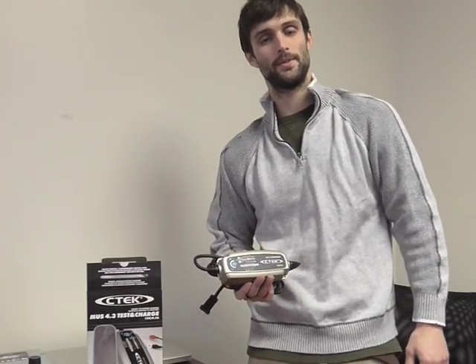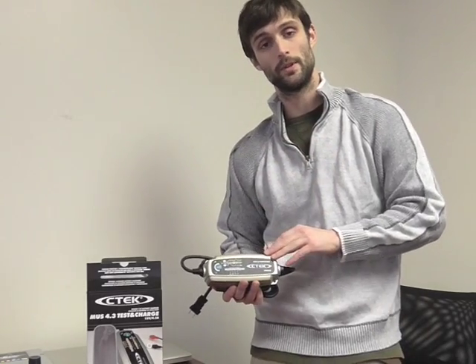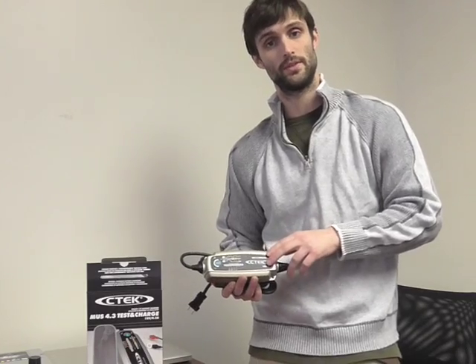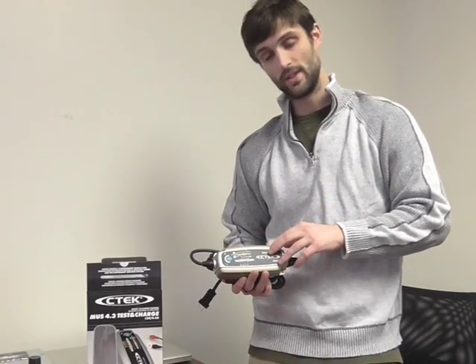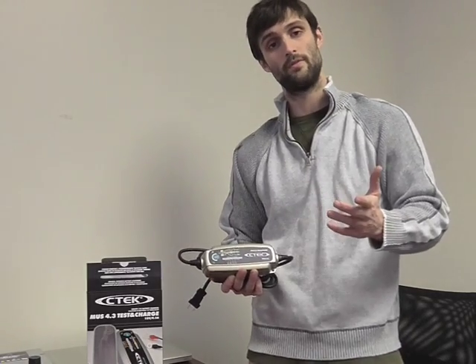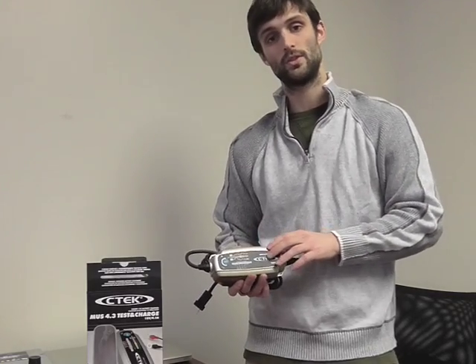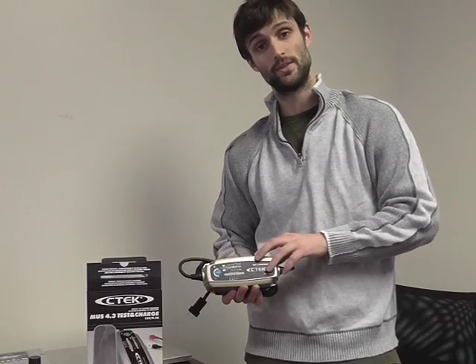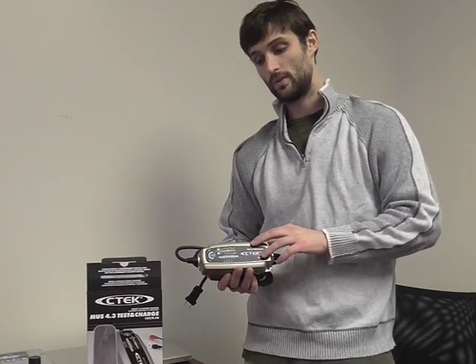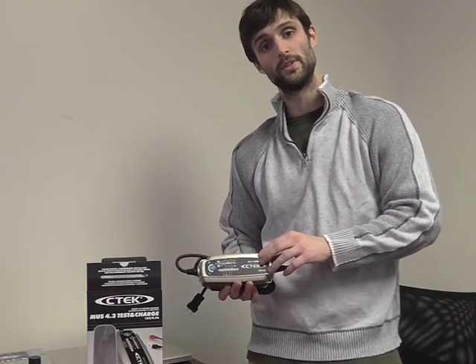Hi, this is Richard Price from Hi-Tech Battery Solutions. Today we're going to be taking a look at the CTEK MUS 4.3 Battery Charger and the Test and Charge Series. This is a brand new model from CTEK. We've got quite a few inquiries and questions regarding this charger, so we figured we'd make a video and show you how to use it. First, we're going to explain what exactly makes this charger different compared to the rest of the CTEK products. Then we're going to go into a few tutorials on how to actually use some of these cool features built into the charger.